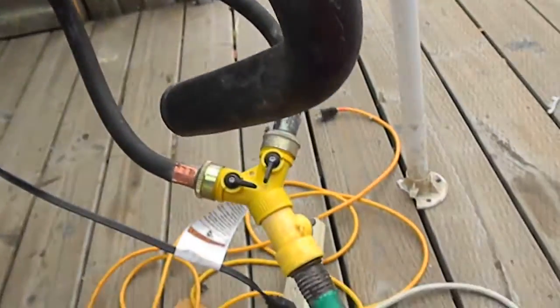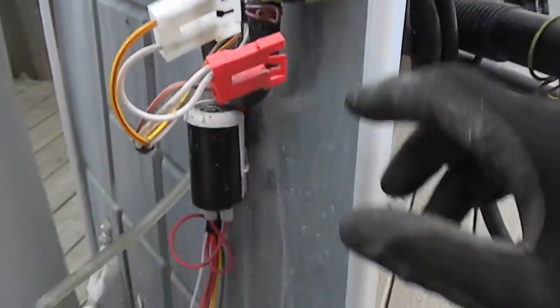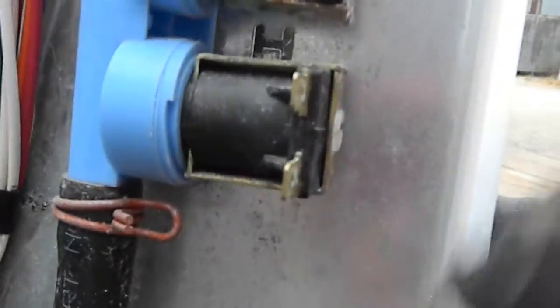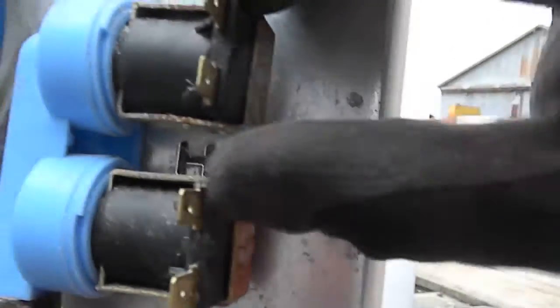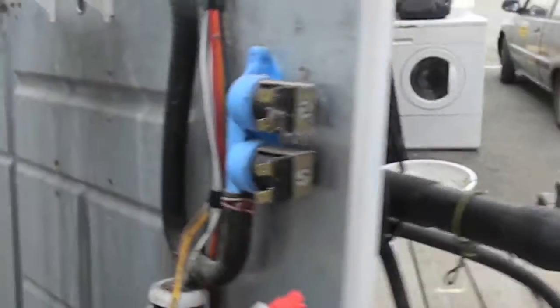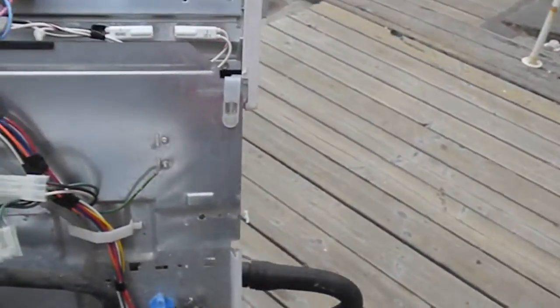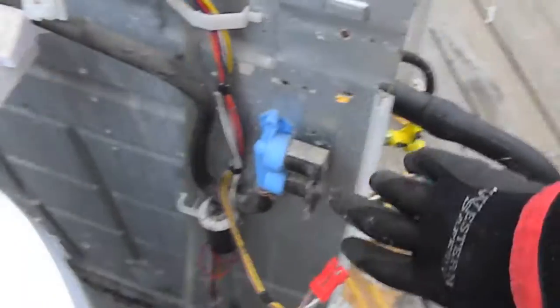Here's my little jig for testing. I'll make sure these contacts are clean and not burnt, and look to see if these things are intact — sometimes they'll melt, and it's clearly evident. But those look good.